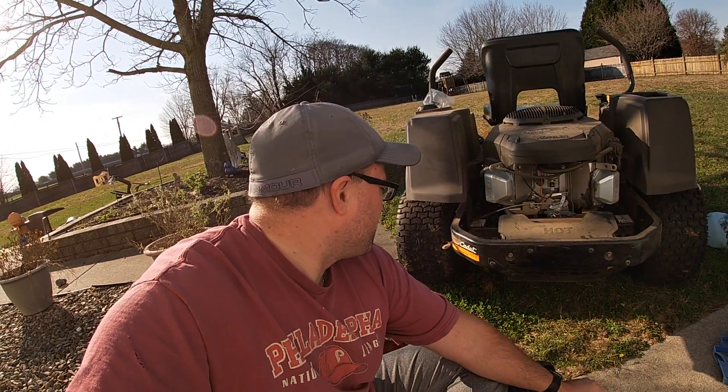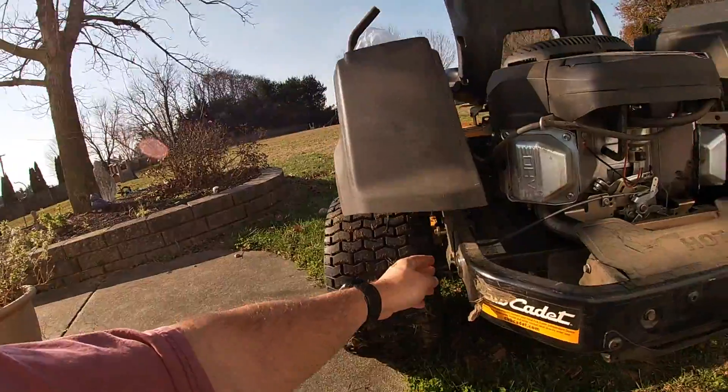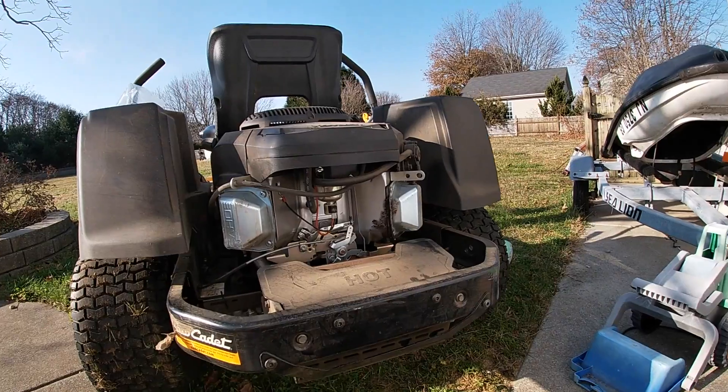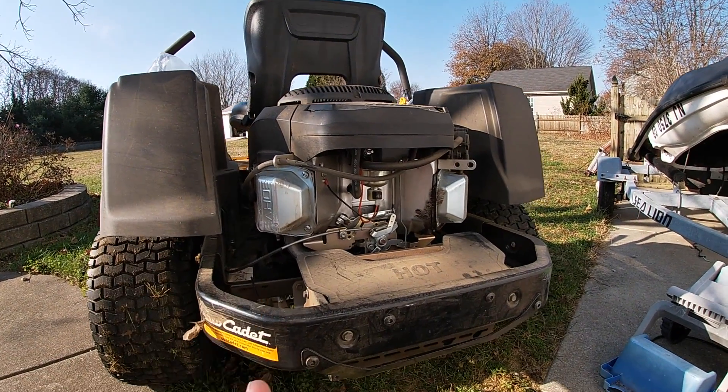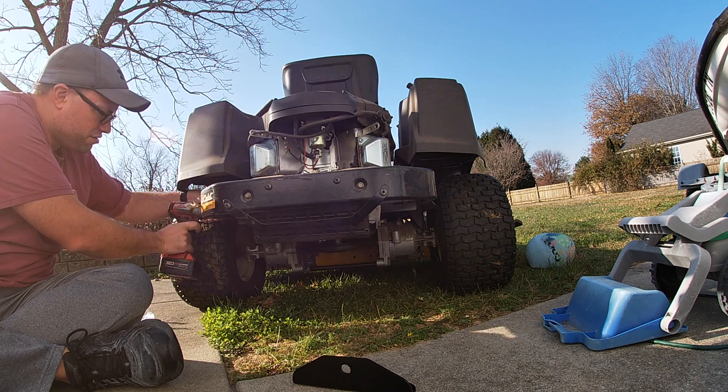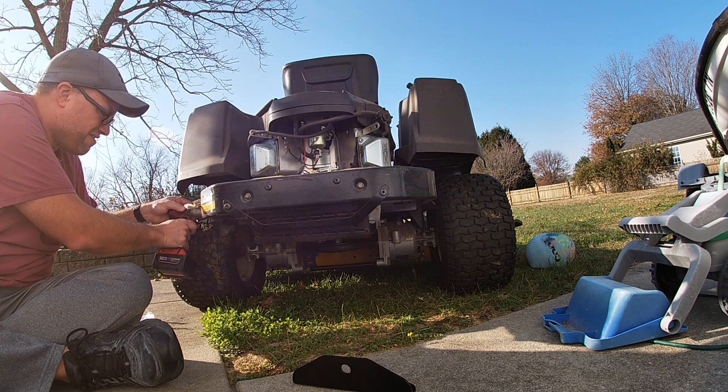So let's get to it. First thing we're going to do is take off — I've got two on each side — and pull this back bar assembly off. These four bolts here are half-inch size. It should just come right off.